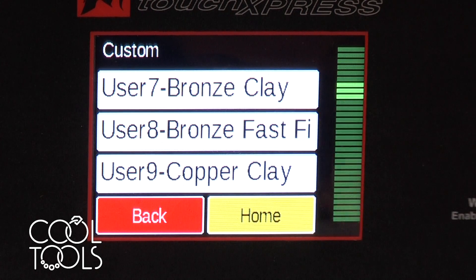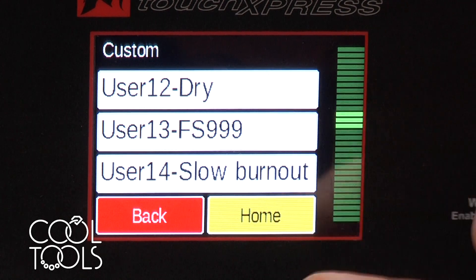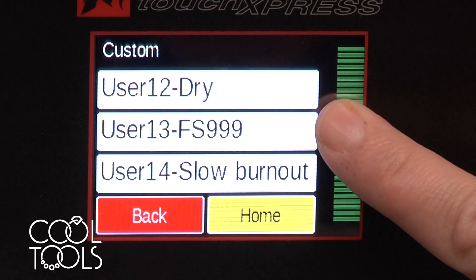If you're looking for the breakdown of what those firing schedules are, it is in the operation manual. For my purposes today, I've already programmed an FS-99 and a slow burnout because those didn't come with it.